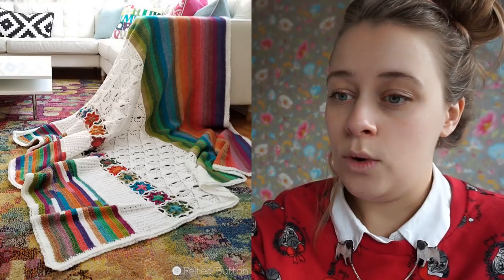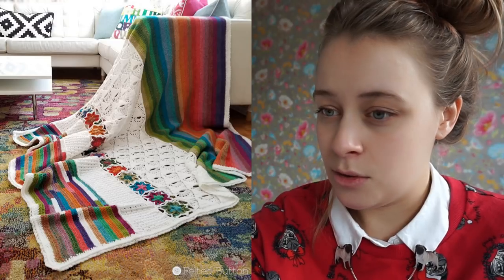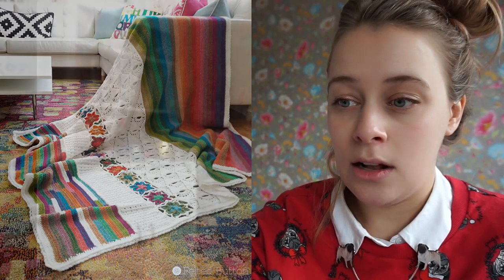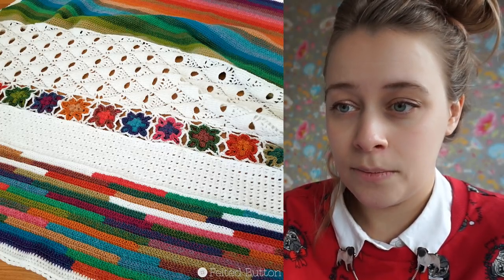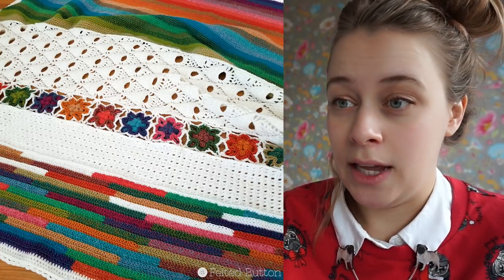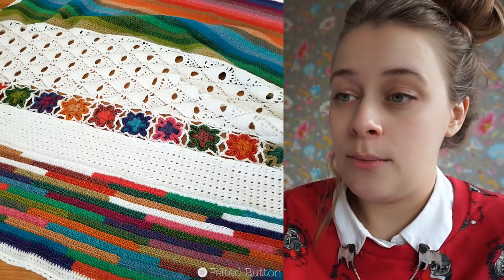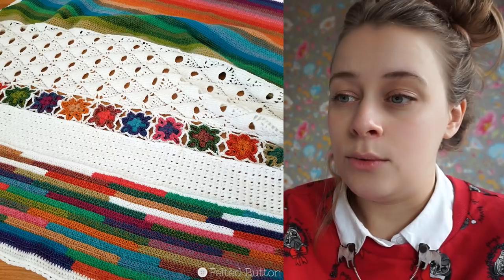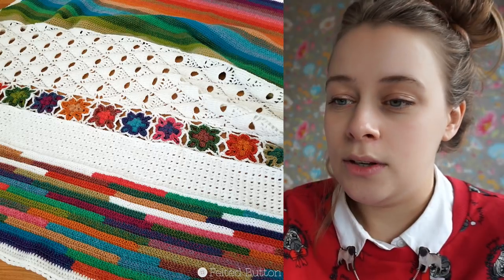And then there is another rainbow panel — maybe half double crochet or single crochet. It looks amazing. This blanket uses Scapees Riverwashed, and for the white part it uses Scapees Color Crafter, which is a premium acrylic yarn that's really economical. I love the contrast of the white and then the bright colorful sections.